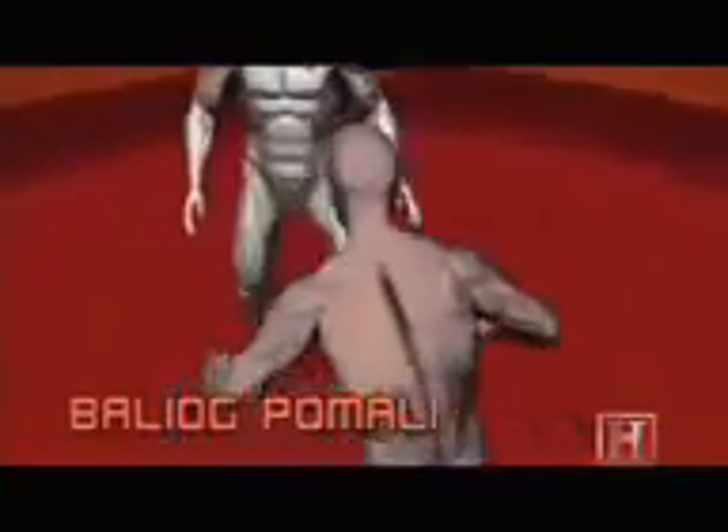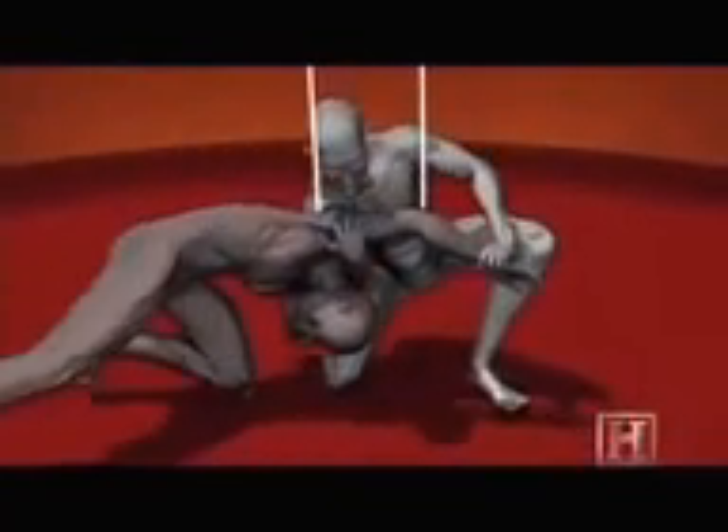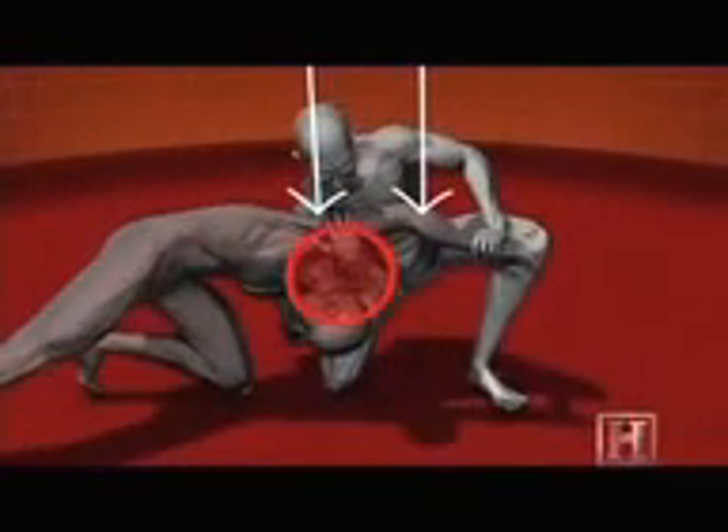Ballyog Pamali relies on something called a flexion moment imparted to the neck to do damage. An average man's neck can withstand about a 140 foot-pound flexion moment. Beyond that, soft tissue and even vertebrae can be crushed.